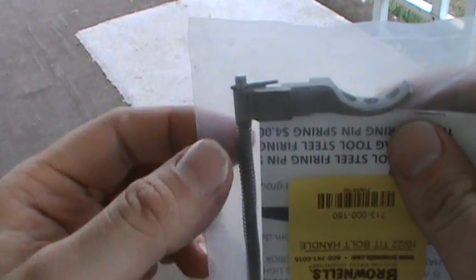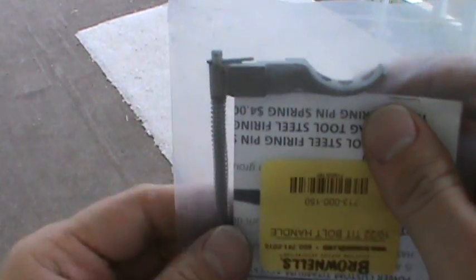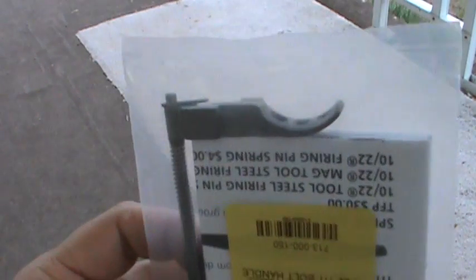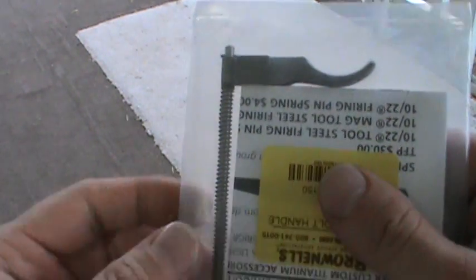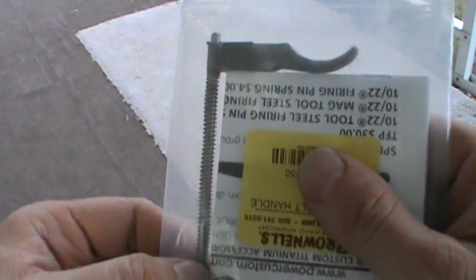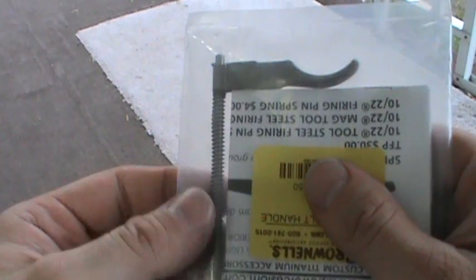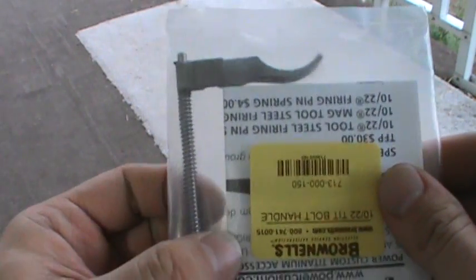I can zoom in here. That little pin is what holds the spring onto the charging handle, and when you put this in your rifle you take that out. This is a great advantage over the stock Ruger charging handles, because on the Ruger charging handles the spring guide rod goes up and it's just crimped down at the top. So if your spring ever goes out, you've got to buy a whole new charging handle. With this, you can just buy new springs and replace it.